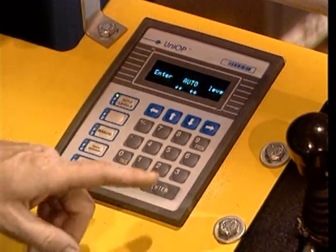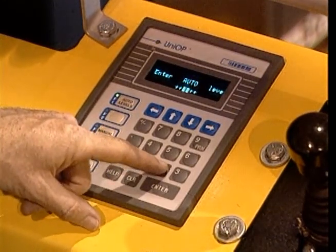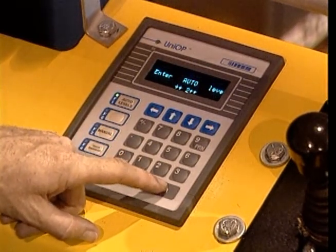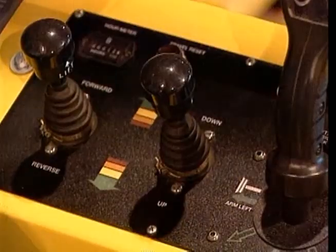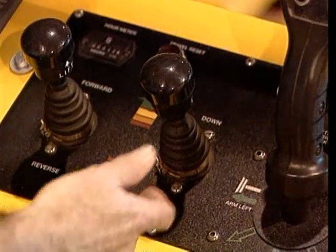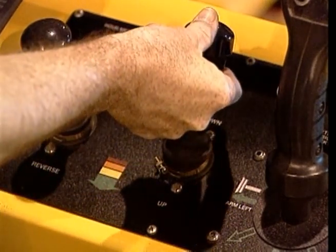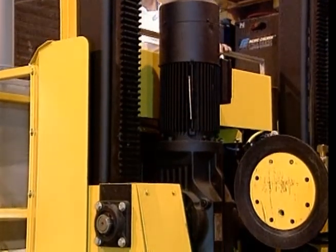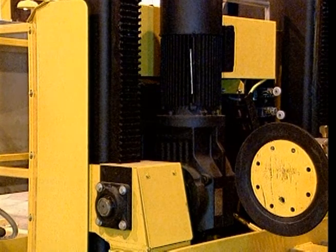The control panel will then prompt you to enter the desired level. Using the Levelmatic keypad, enter the number of the desired level and press enter. The battery changer carriage is now ready to move. Using the carriage joystick on the control panel, move the battery changer carriage toward the selected level. As the carriage approaches the desired level, its speed will decrease to allow for a smooth stop. The carriage will automatically stop once the desired level has been reached.